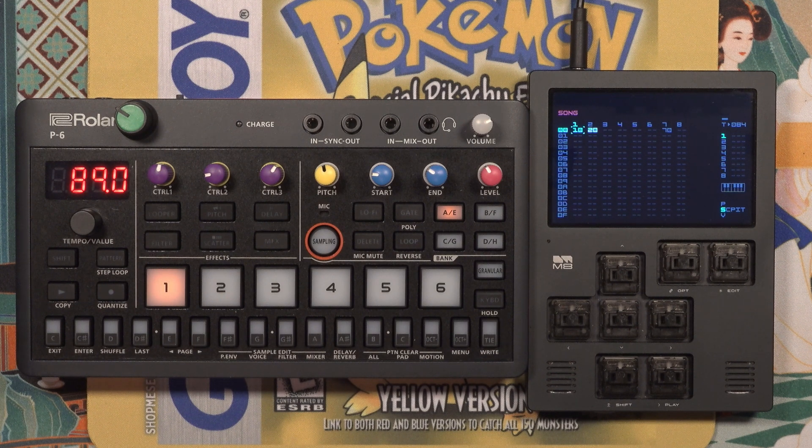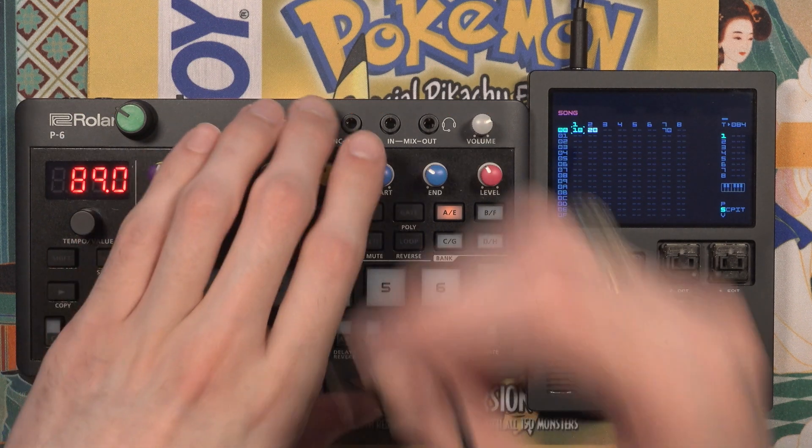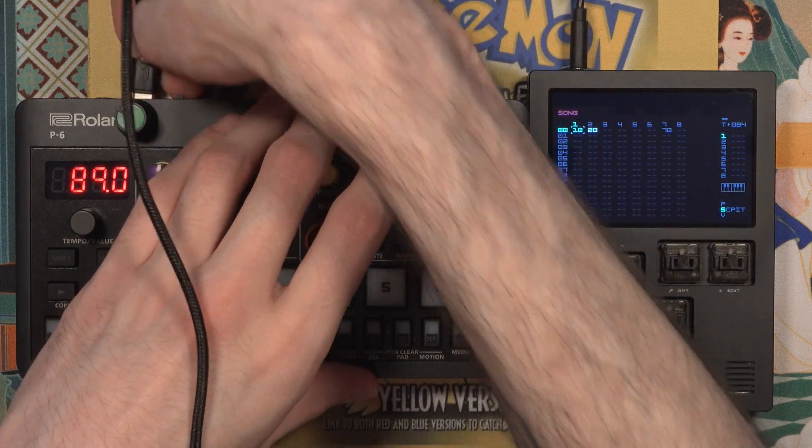Let's talk about USB MIDI limitations. The M8 can't act as a USB MIDI host. So for USB MIDI to work, you need to connect the M8 to something that can act as a host, such as a computer or a phone or tablet. There is some standalone hardware that can act as a USB MIDI host, like modern MPCs or Teenage Engineering's OP series. But many devices don't have USB hosting capabilities.